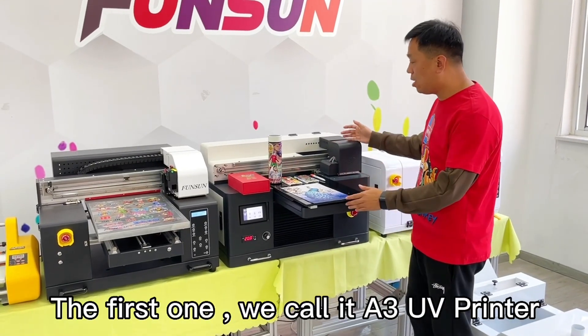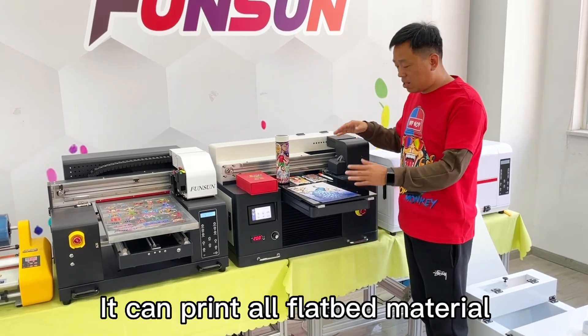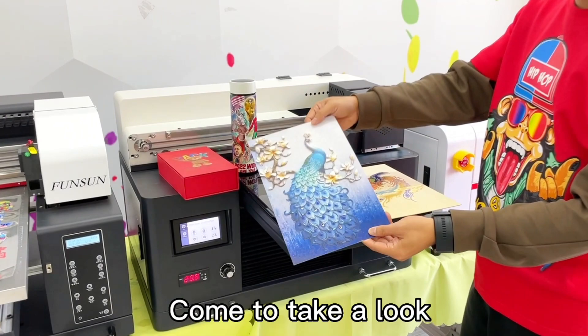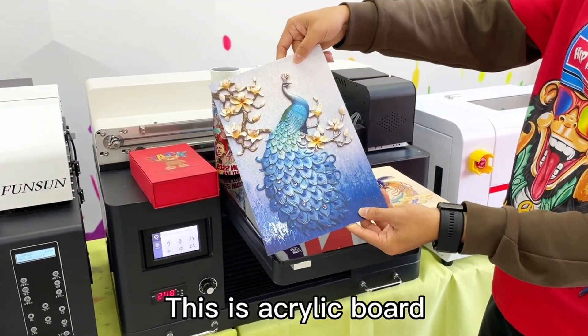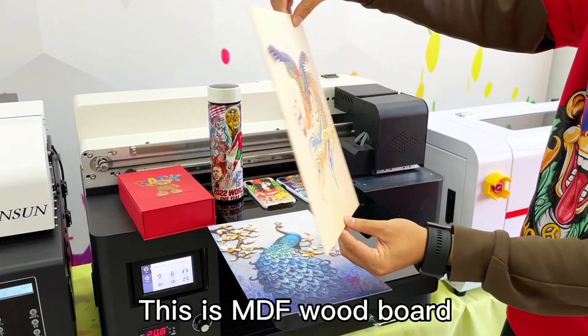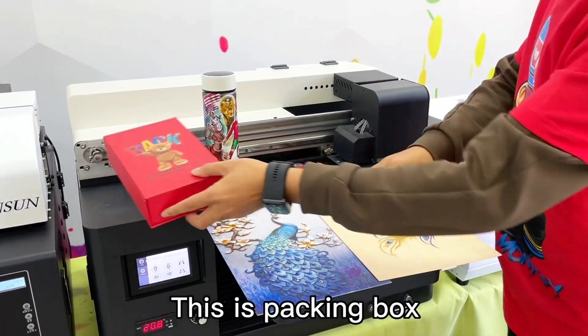The first one, we call it a Sun UV printer. It can print all flatbed materials. Come take a look. This is acrylic board. This is MDF wood board. This is a packing box.